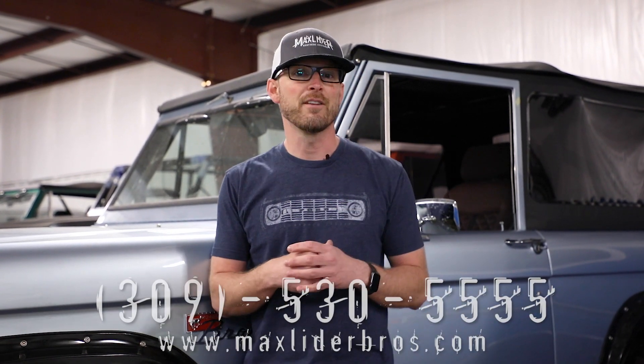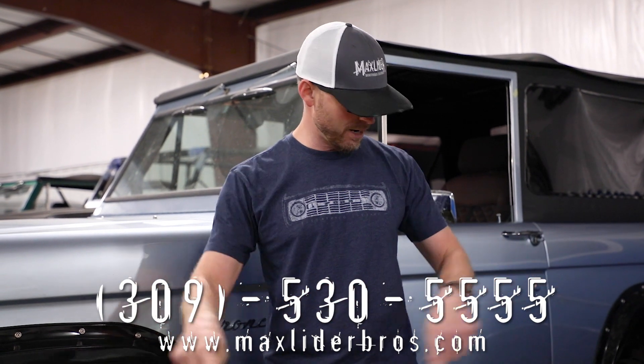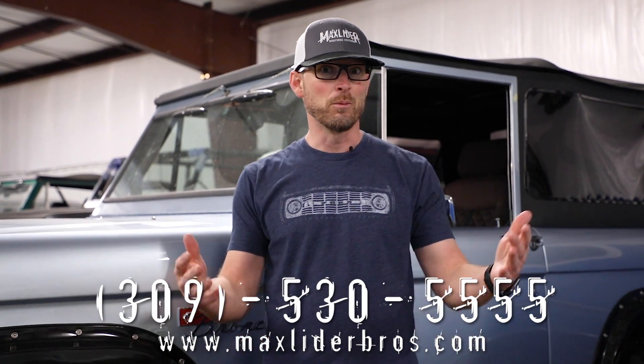If you'd like help finding the perfect Bronco that fits your personality, give us a call — that's what we do. We actually offer the widest gamut of Bronco solutions of anywhere in the United States. About a hundred Broncos come through our shop every year and we love building relationships with new people. We can make your Bronco dreams come true — call or text 309-530-5555, check out our website, hit that like button, and subscribe because we're going to put more cool content out. God bless and we'll see you soon.